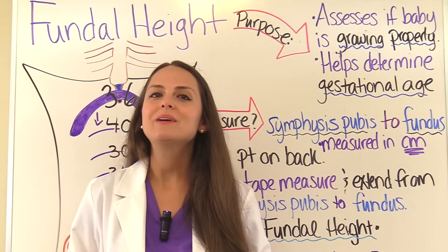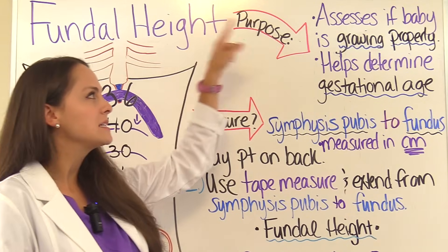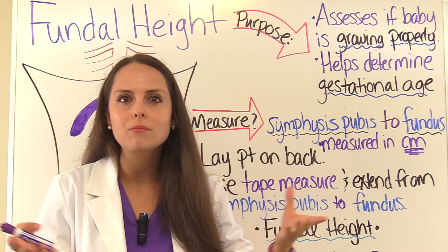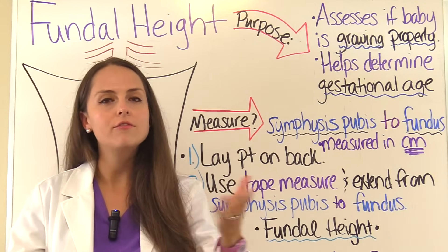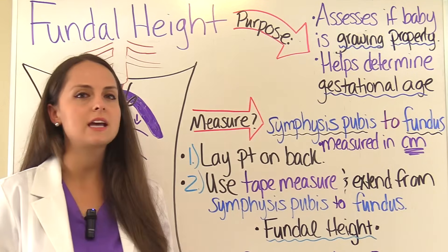What is fundal height and why do we care about it? The purpose of measuring fundal height is to assess how well that baby is growing — whether the baby is growing properly depending on how far along mom is. In addition, it helps us determine gestational age.